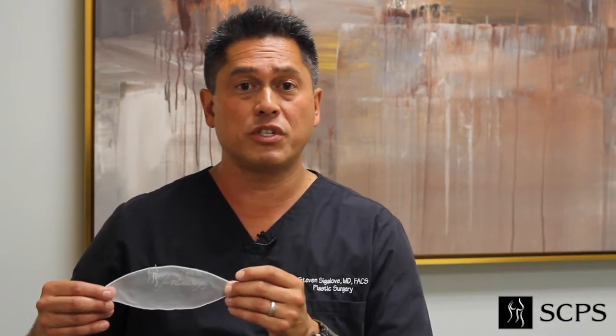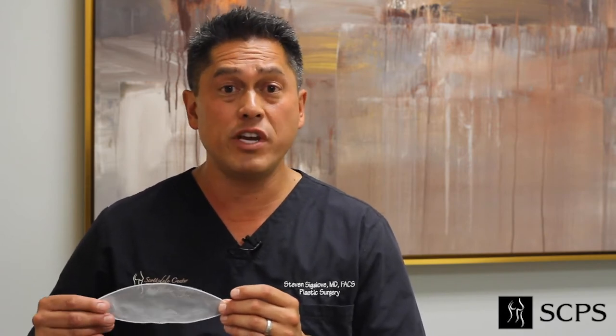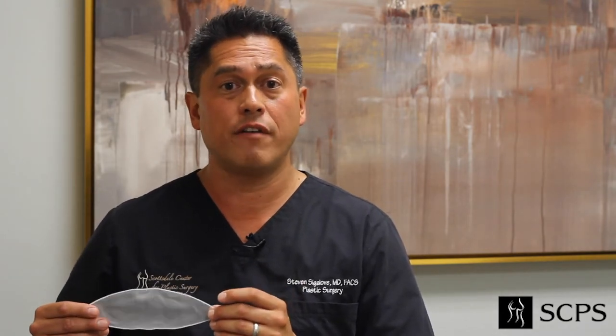This piece of mesh is what's called bioresorbable, meaning it goes away. It takes about two years for your body to dissolve it. In its place, you get a one to two millimeter layer of collagen, which is about three to five times stronger than native tissue.